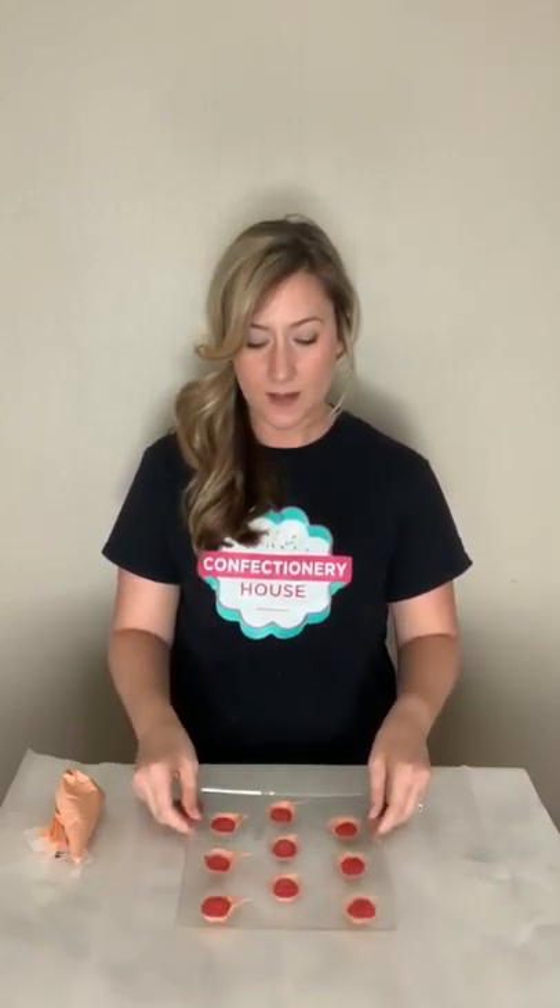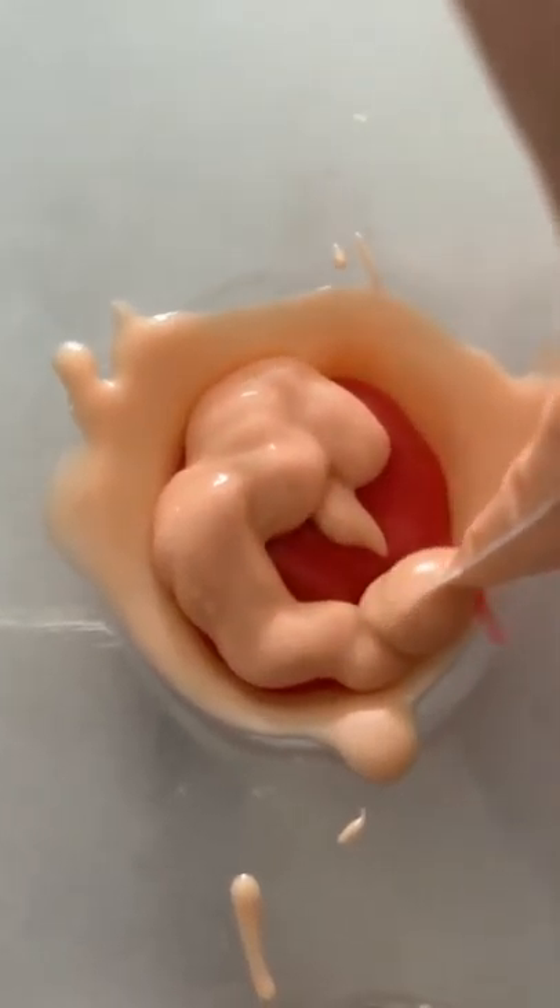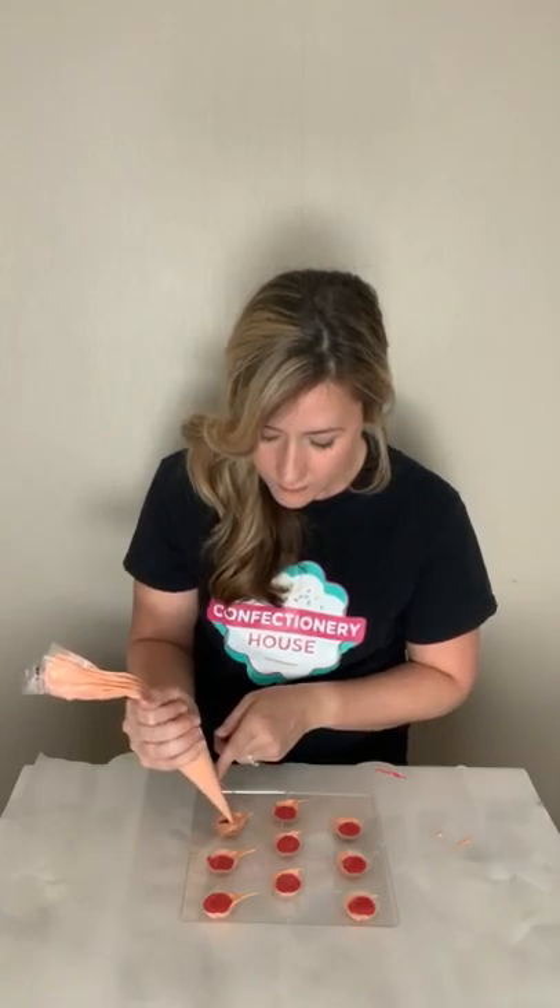If you overfill, you won't have space to top them off with chocolate. Once all of the brains are filled with cherry filling, give it a little tap so the cherry filling spreads out, then re-microwave your peach colored chocolate for about 10 seconds until it's fluid again. Top each of the brains off with melted chocolate, working from the outside to the inside so that the edges are sealed and no filling leaks out. Once all of the brain chocolates are topped off, give it a little tap on your countertop and place the mold back in the refrigerator for about five minutes.